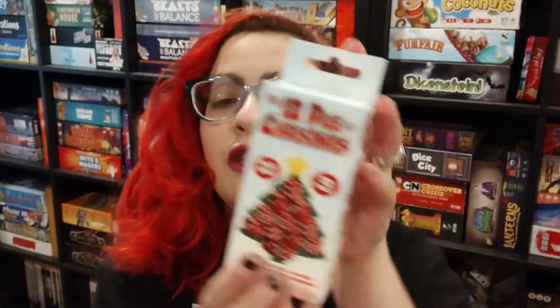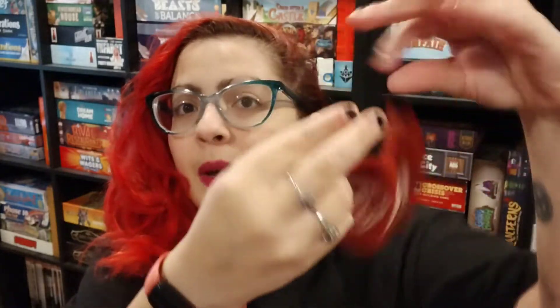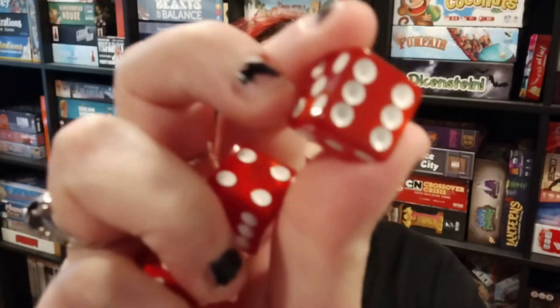The first one I got here is the 12 Dice of Christmas — cute little box, Christmas-themed game. We'll go ahead and open that one up. Right on top here is this cute little dice bag with a little dice Christmas tree on there. Love that!